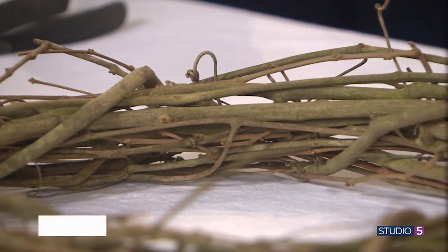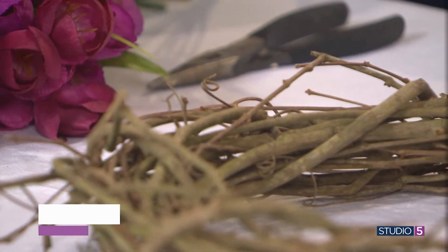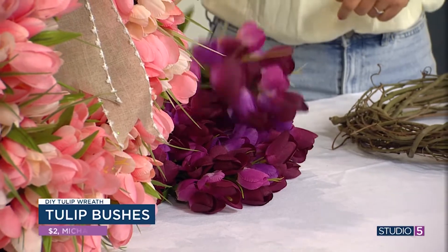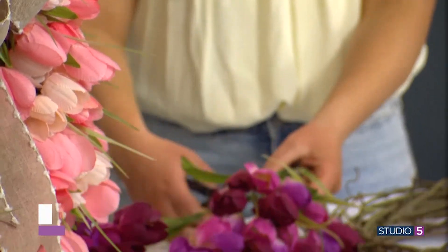So you're getting a good dozen flowers for two bucks? I love the variation too — not just pink, but there's a softer pink and a darker pink. That's probably what adds to the overall effect. So you just take your tulip bush and start with wire cutters, just cutting a few inches down.